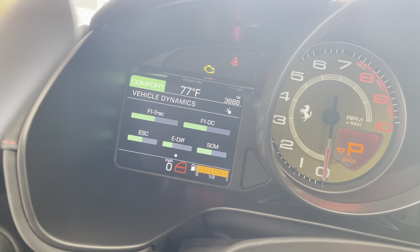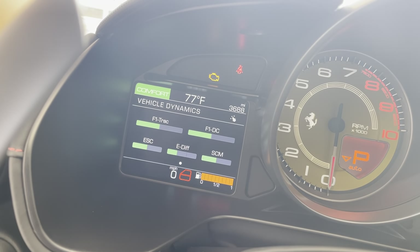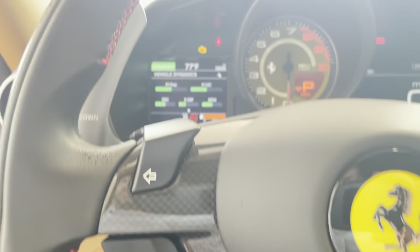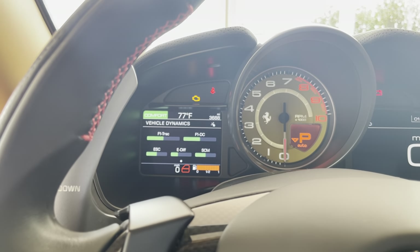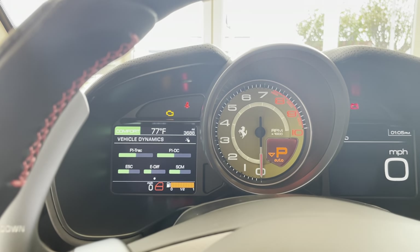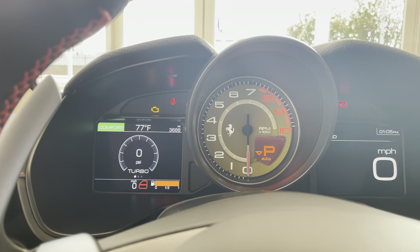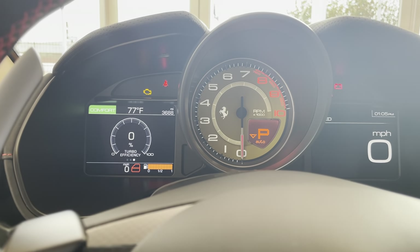If I click it back to comfort, everything else goes to comfort. So most of the time when I'm driving it, I'm going to drive in comfort or sport. We'll go to the steering wheel here shortly. Turbo gauge — just kind of a fun gauge. You've got your boost, response, and efficiency.